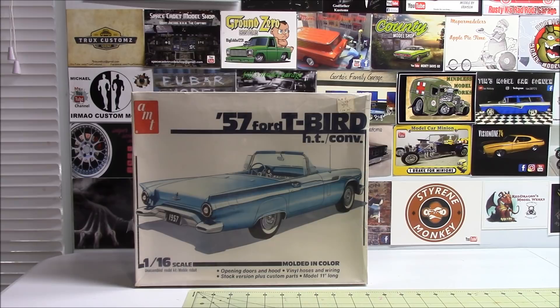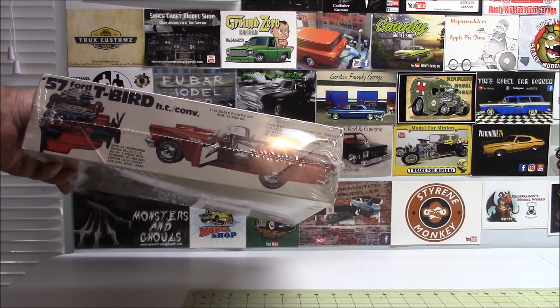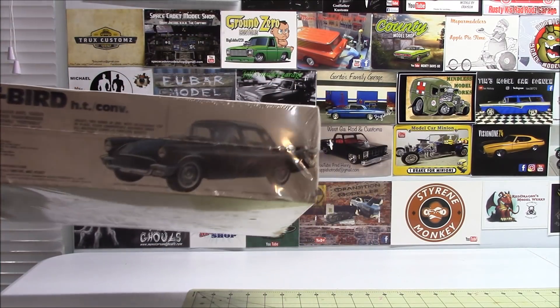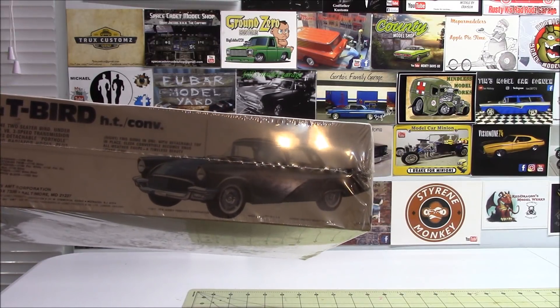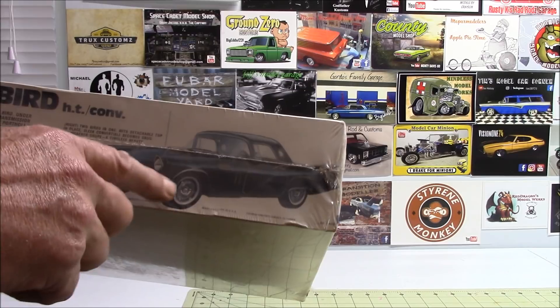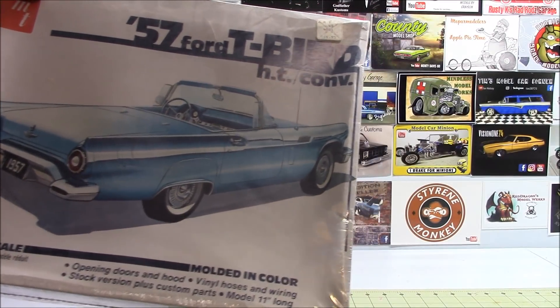The '57 Ford T-Bird — still all factory wrapped. I think I paid $25 for that one. Opening doors and hood, comes with hoses and wiring as you can see on the box. What's really cool about this one is you can build it either as the convertible or with the hardtop. I think I'm going to build it with the hardtop — I like that style a little better than the convertible.